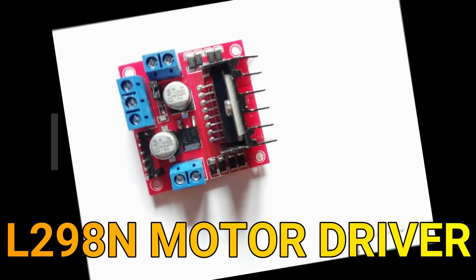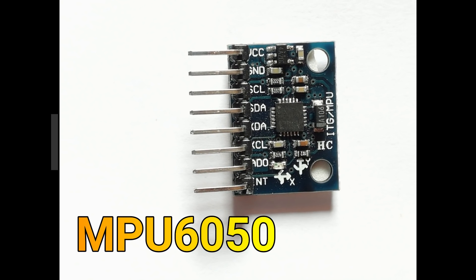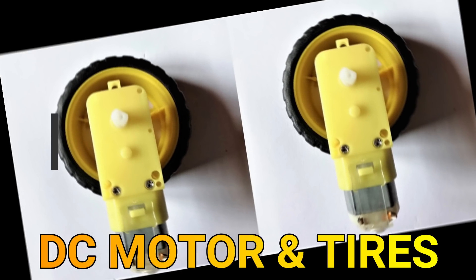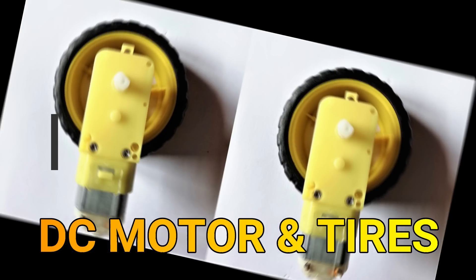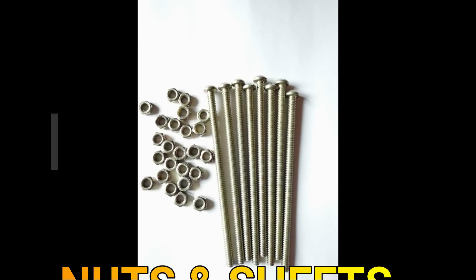an L298N motor driver, MPU6050, jumper wires, 2 geared motors, 2 tires, a LiPo battery, and nuts and sheets.